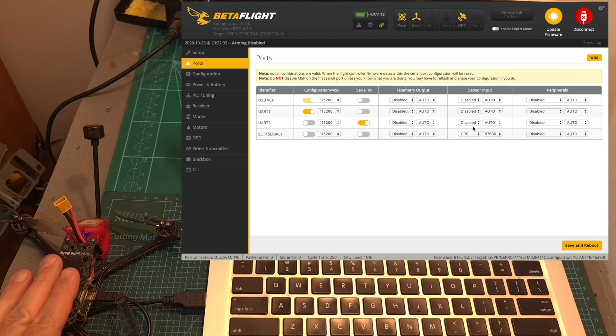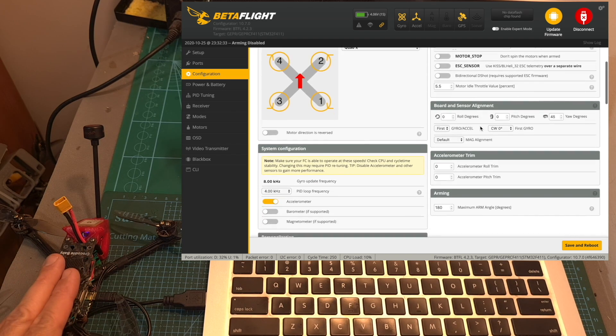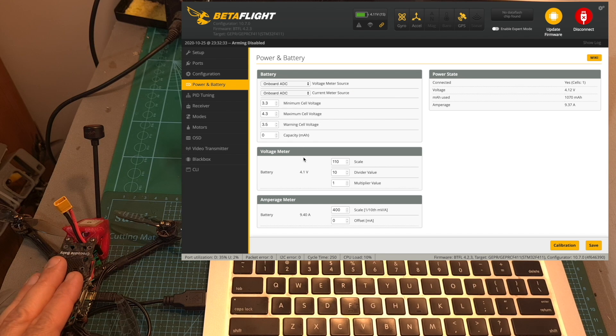When testing it out, I didn't encounter any problems with the GPS, and I also didn't experience the issue of OSD flickering like I had with the Flywoo Explorer. In the configuration setup, the GPS is of course enabled and the protocol is set to U-blox. The power and battery settings are the default settings of the flight controller, and as you can see the amperage meter is not accurate, so don't count on it.